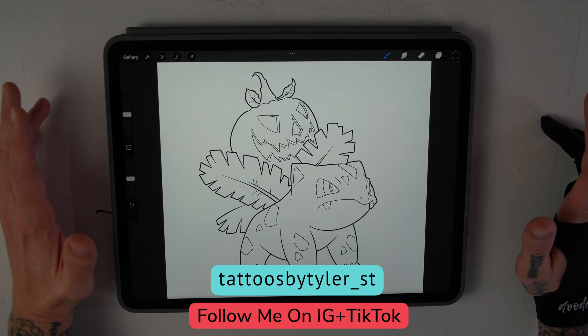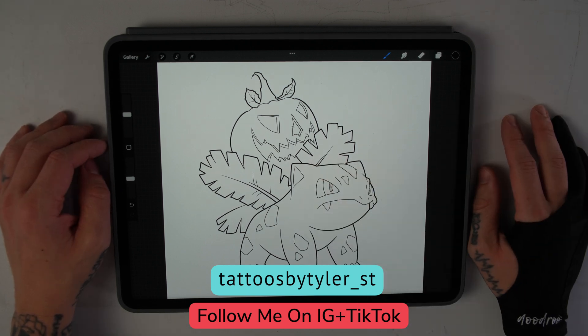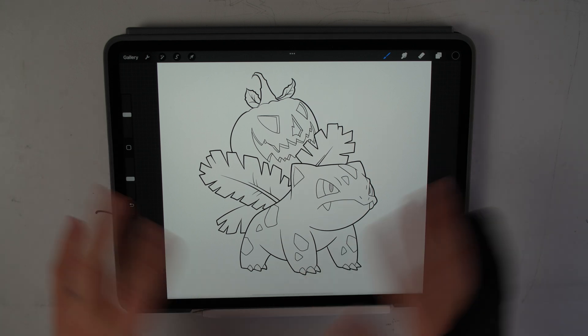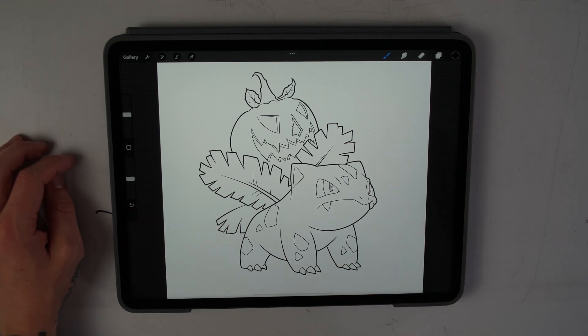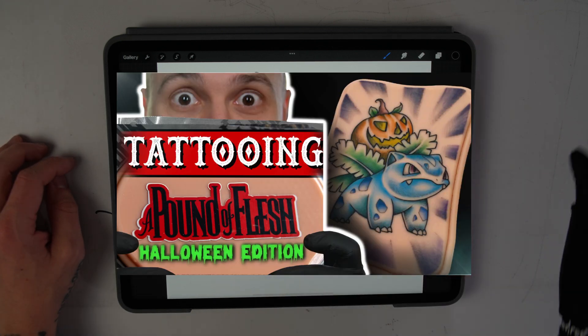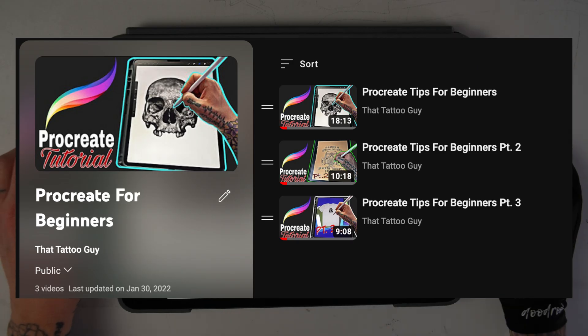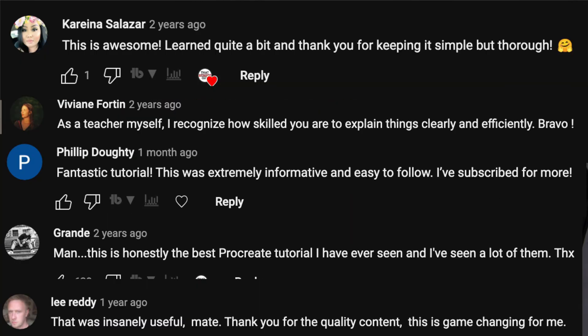Hey everyone, today I want to explain how to use masks, clipping masks, and alpha lock within Procreate. These features are super useful when you're trying to create in a non-destructive way to the rest of your art piece — they'll also save you a whole lot of time. I'll be using spooky Ivasaur from my last video as a demonstration. I have a whole Procreate tutorial playlist linked above and in the video description. So, no more chatting — let's get right into it.